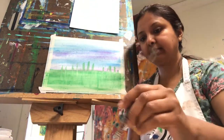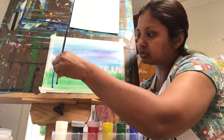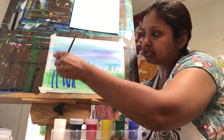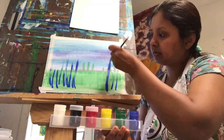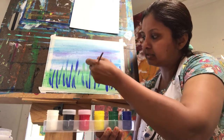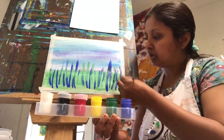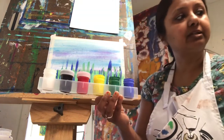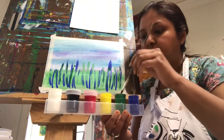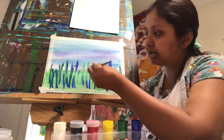Now we switch to the medium-size brush and I'm using dark blue paint, adding strokes from the bottom up — because that's how grass grows, from the ground upward. Then some shorter lines in the middle part. After blue, I'm using the same brush for green. Ideally, the best way is to scoop your colors out and use a color palette so you don't end up mixing all your paints.